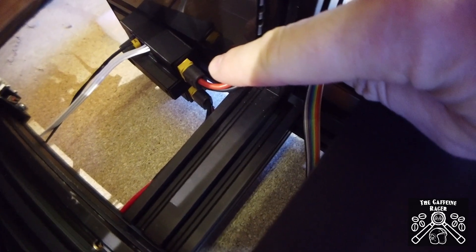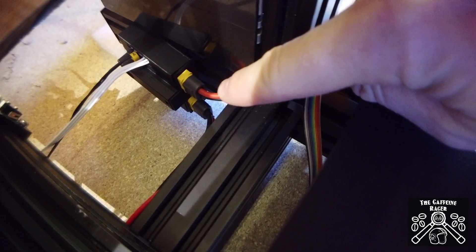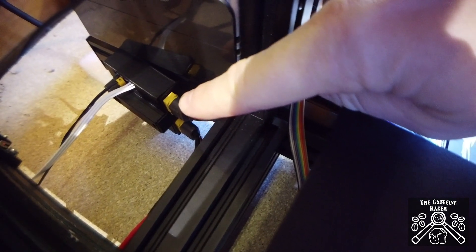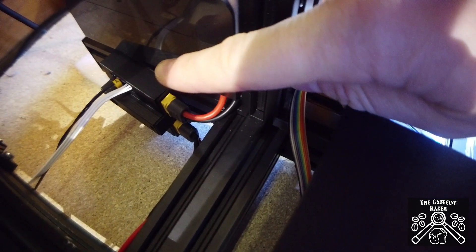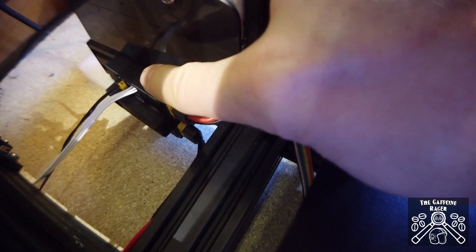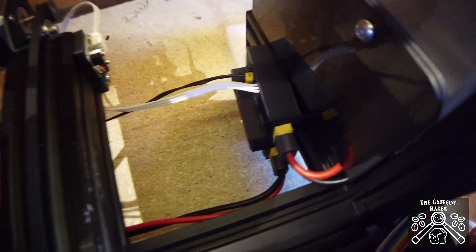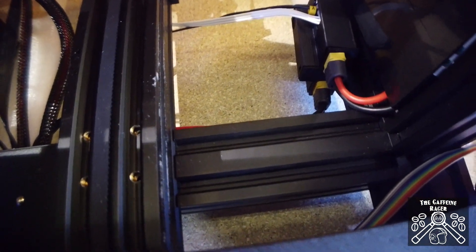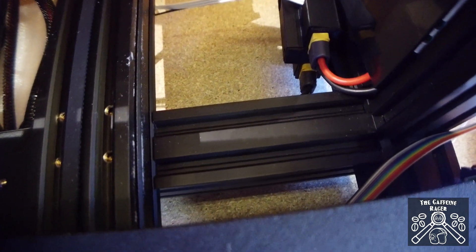You connect it in by disconnecting the two power leads — there's an in and out for the power lead. It takes the original Y lead into one side, and then there's an adapter lead that comes out to the Y micro switch stopper at the back.